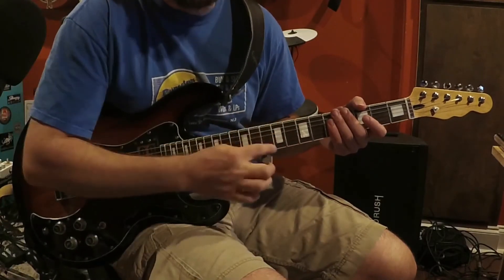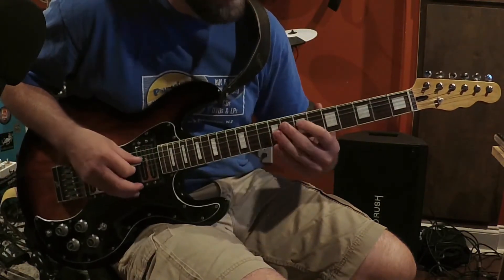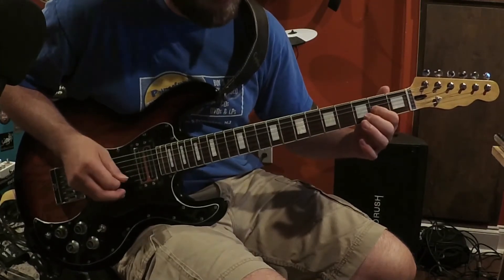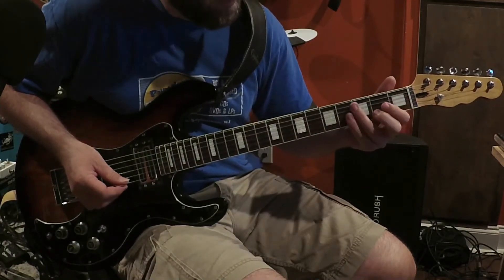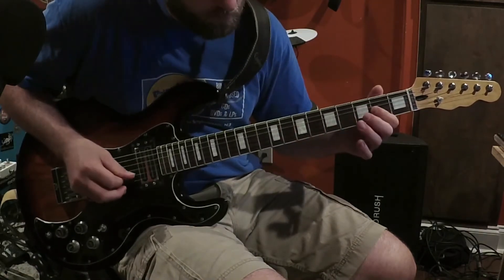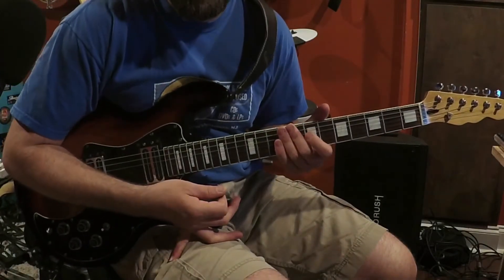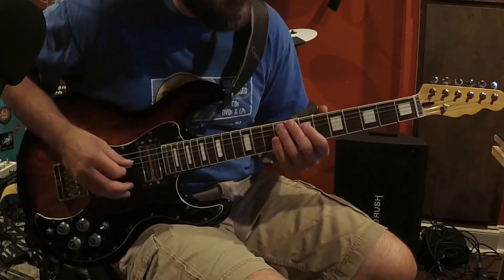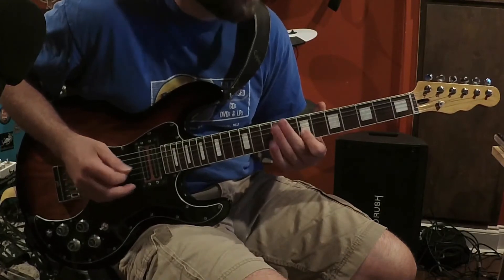because all the notes can be played right there in that one little spot of the fretboard. But instead of playing the A here, I played it down here. Notice that little slide into the fourth. Little things like that are what make a lead line sound a little bit cooler, versus just playing it straight. So slide into it.